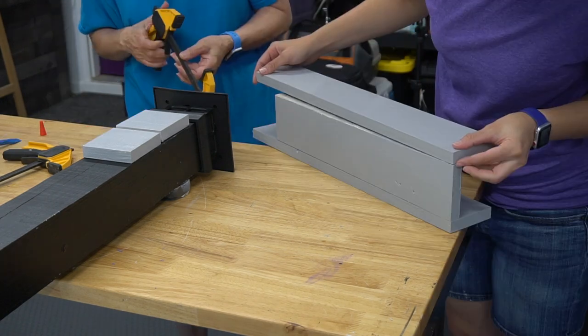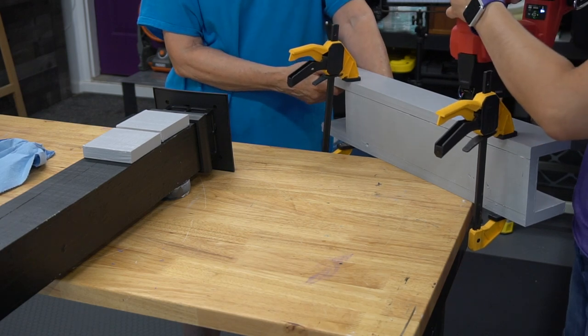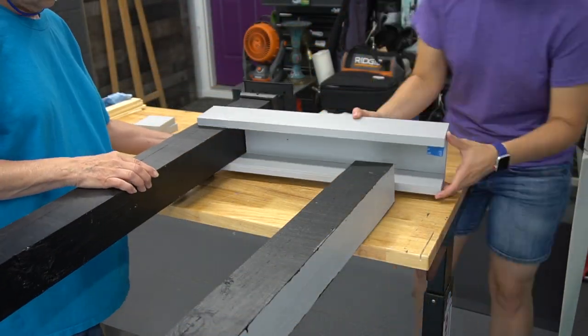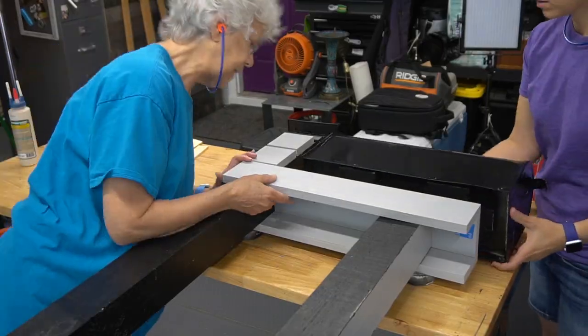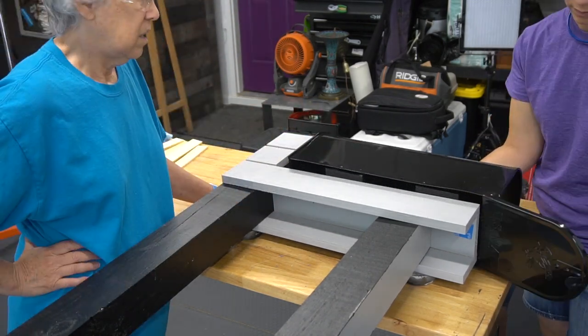We're using outdoor wood glue and galvanized brad nails for this build. We secured the shelf and then put it into place. We're very visual builders so we have to put everything into place to test the fit before we start attaching anything. We decided on the placement of the box itself and once we had the spacing figured out we moved on to adding the slats.